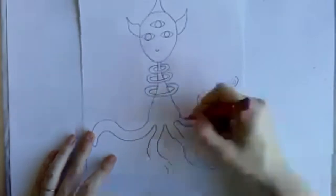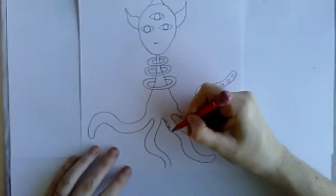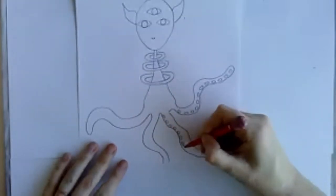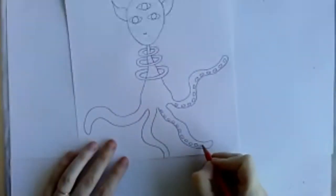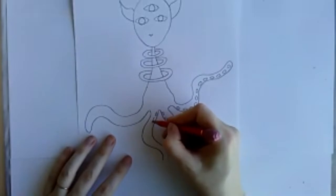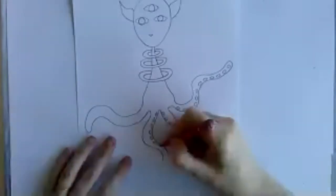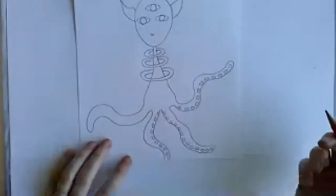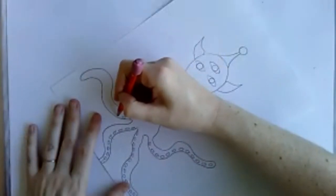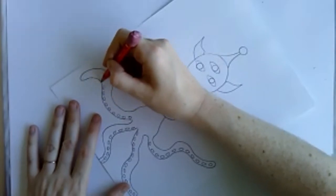If you've already drawn your alien, it's cool to go back and add details — especially texture. Depending on what kinds of marks you make, your alien can be hairy, scaly, or shiny. I'm finishing little suction cups on his tentacles. Maybe I'll make part of him hairy — it's going to be a very strange alien.